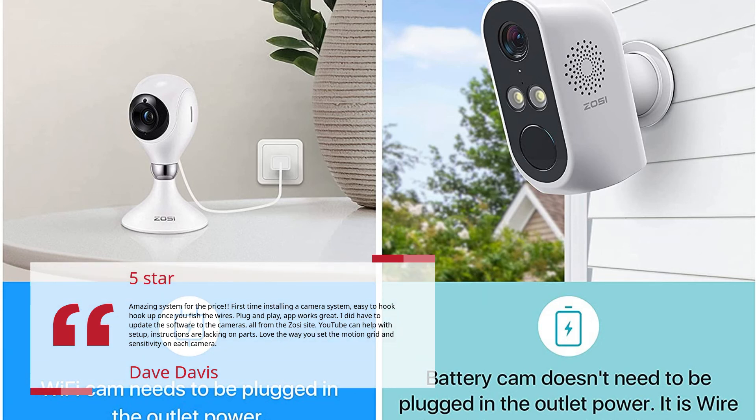I did have to update the software for the cameras, all from the Zosie site. YouTube can help with setup — instructions are lacking on some parts. Love the way you set the motion grid and sensitivity on each camera.